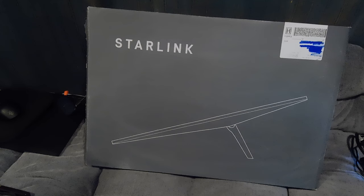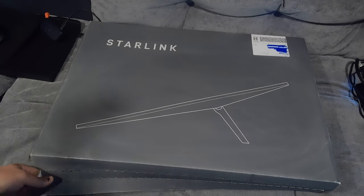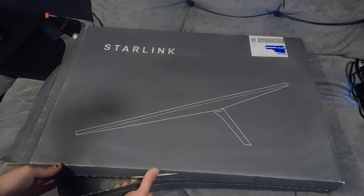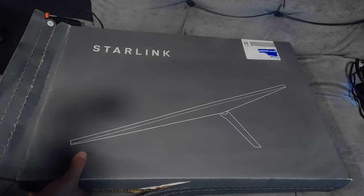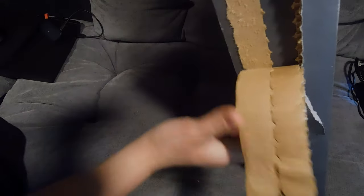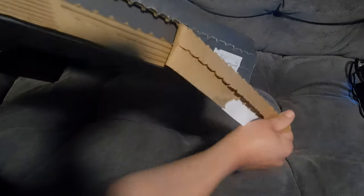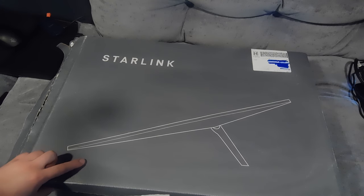I just wanted to bring you in for a close-up of the packaging so you can see what it looks like, and we're gonna go ahead and bust this thing open. I busted out a knife but I don't think I'm actually gonna need it — it looks like it's all perforated. Unfortunately FedEx delivered it in the rain so a lot of this packaging is kind of wet, but it should be all right. This thing is weather resistant; it's meant to be a satellite dish left outside so I foresee no issues.